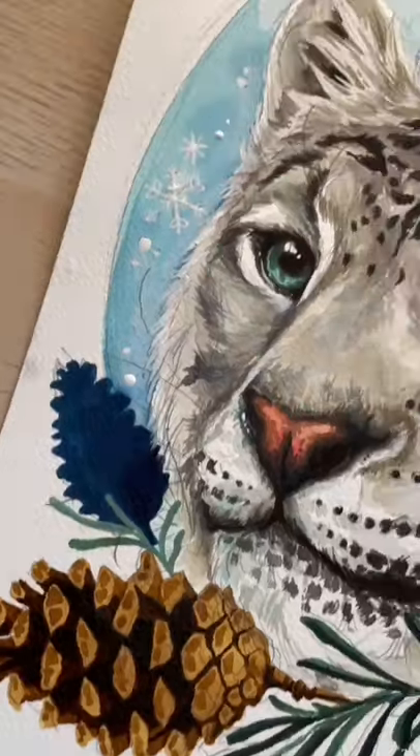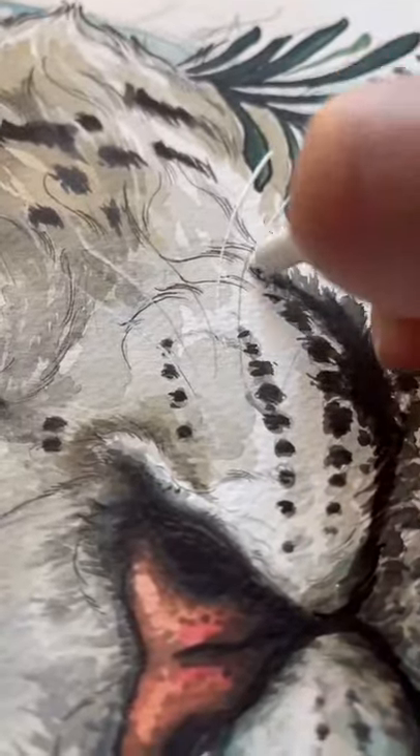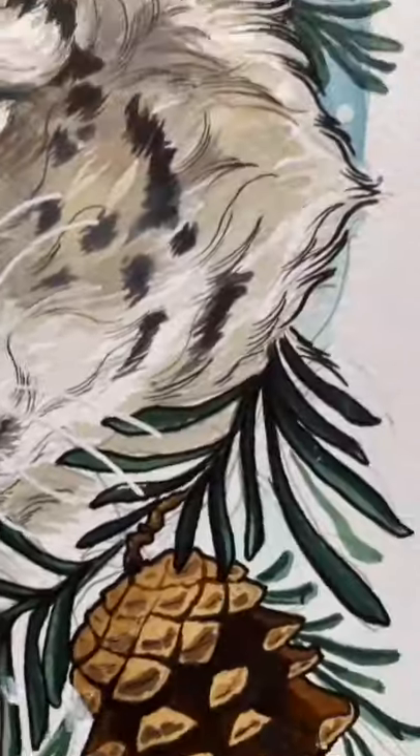And then it's time for linework — getting some final details in the whiskers, and we're done.